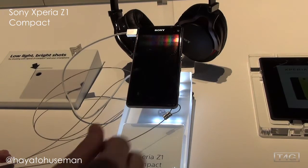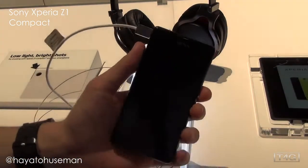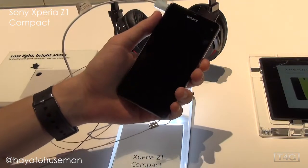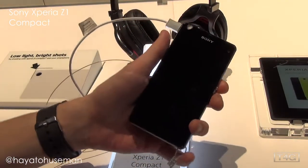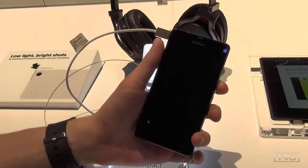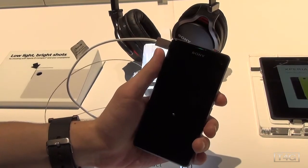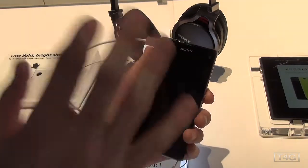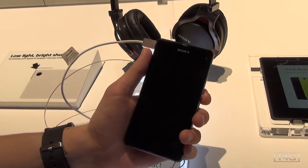Hey guys, it's Hayato with Tech4Geeks at CES 2014 taking a look at the Sony Xperia Z1 Compact. From the name, it is just a smaller version of the Xperia Z1, and they really mean that — it's not like the HTC One Mini or the Galaxy S4 Mini. This is actually a real deal Sony Xperia Z1, just scaled down.